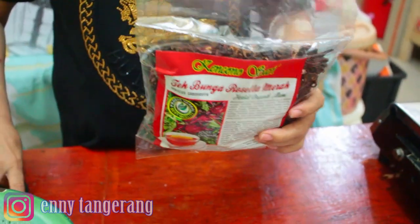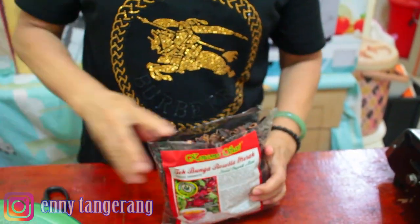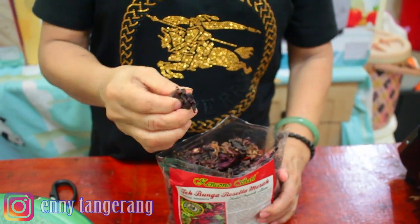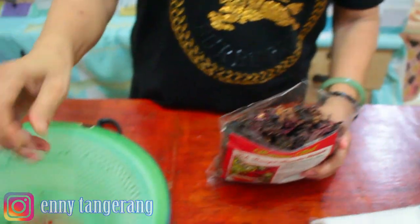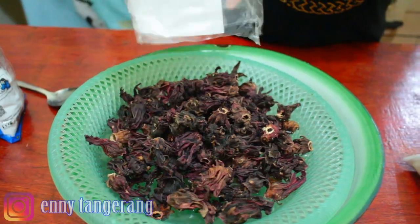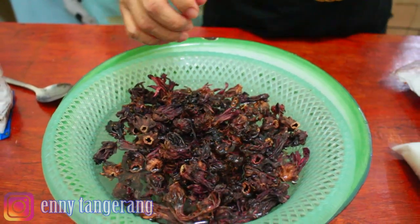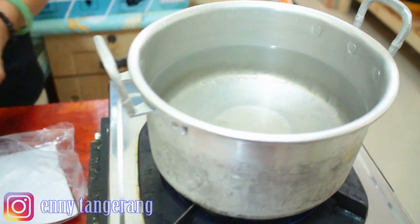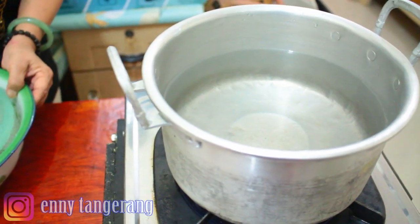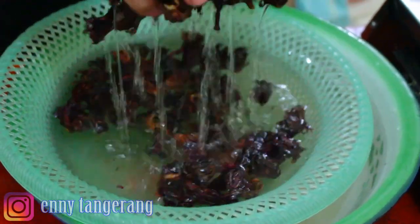Bunga Rosella! Ini bunga Rosella ya, kita gunting. Ini saya dikasih sama teman, jadi mau dibikin minum aja, di sirup. Ini udah kering, jadi saya mau cuci dulu di air. Ini 100 gram, satu bungkus ini 100 gram. Dan ini saya rebus di air 2000 mili. Saya pakai gula putih biasa, bukan GMP. Satu kilo, ini 100 gram, nanti kita lihat membutuhkan berapa banyak gula.